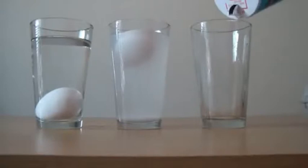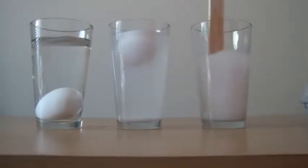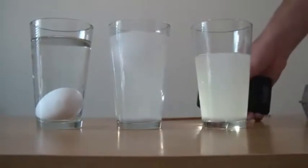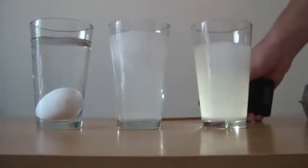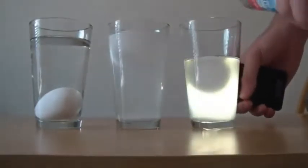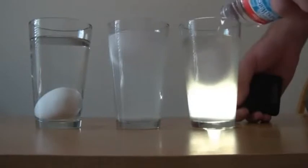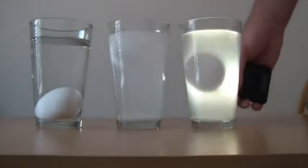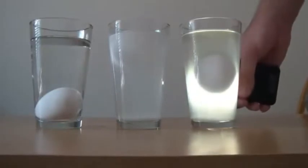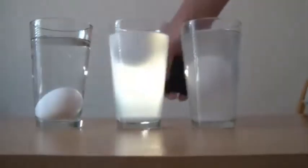Then get another glass and put a lot of salt in there. Put water in — about half full or a little more than half full. Then mix the water. Let's put this egg in the salt water. As you can see, it floats. Now we're gonna get fresh water and put it on top. Let's see what happens — you see the egg floating in the middle. Tell me why. Why does that happen? This one floats on top, this one drowned, and this one floats in the middle.